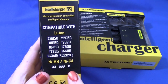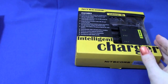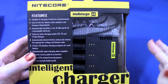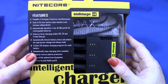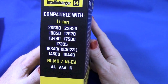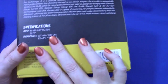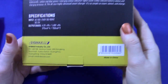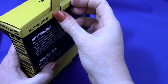It'll also do double-A, triple-A, and C rechargeables. It shows the serial number on the bottom — I put it in the box wrong, but you get the idea. Obviously I've been using them. The four-bay has the same battery range, same Sysmax, and does 10440s as well.